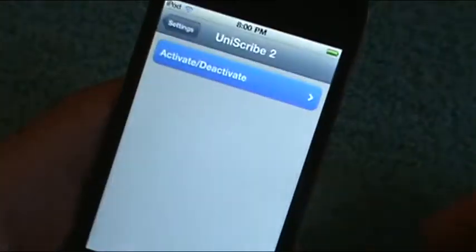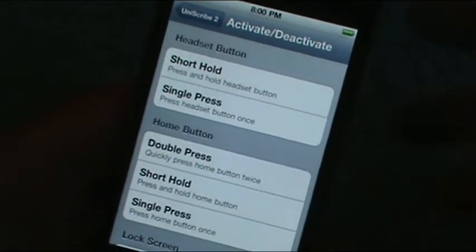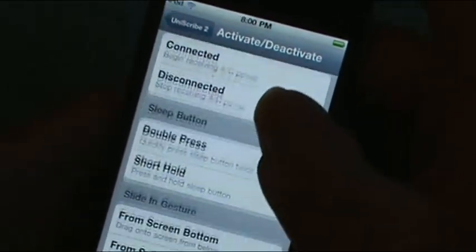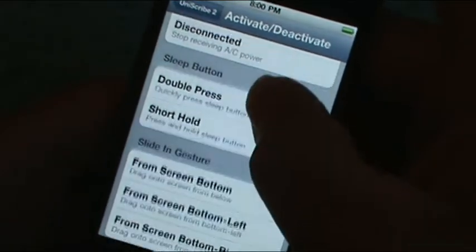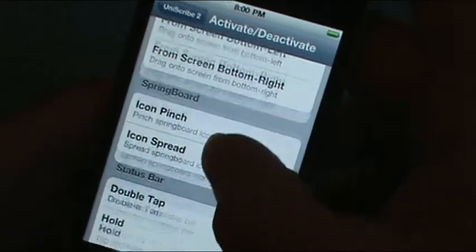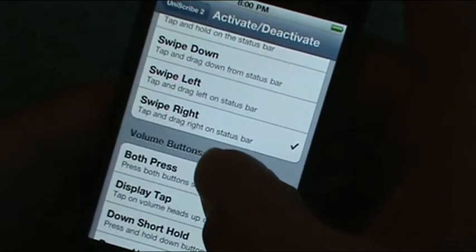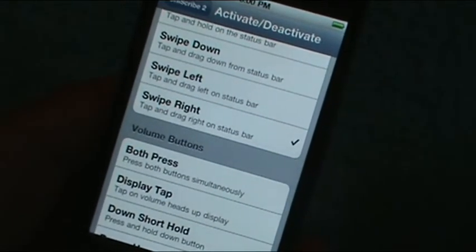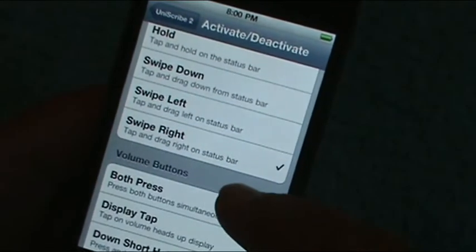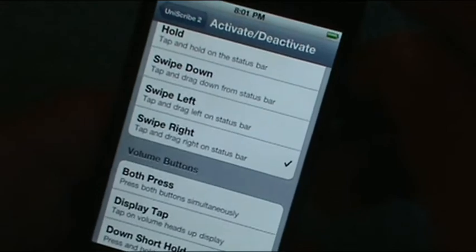Let me show you exactly what I'm talking about. We'll go into settings first, and we're going to set our activation and deactivation method. I have it set for right swipe — tap and drag right on the status bar. That's the activation I chose: swipe right on the status bar.